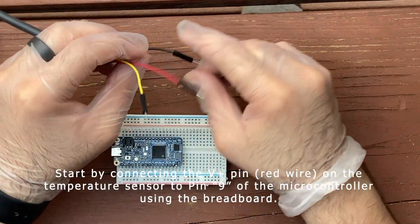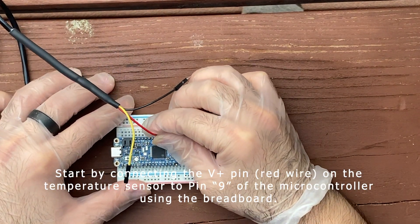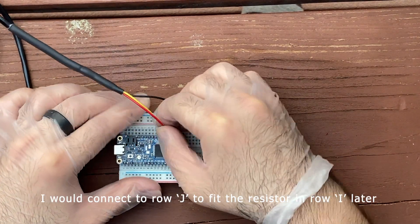Start by connecting the V plus pin, or the red wire, on the temperature sensor to pin 9 of the microcontroller using the breadboard. I would connect to row J to fit the resistor and row I later.